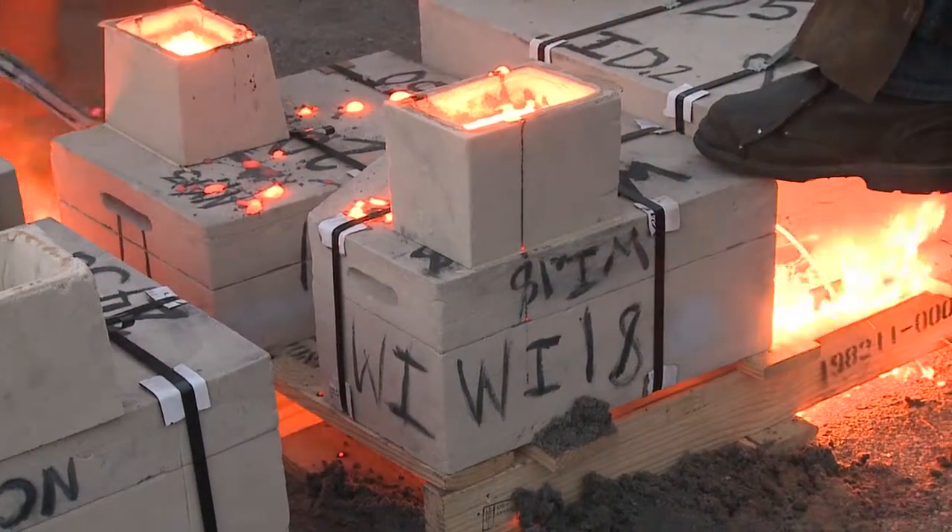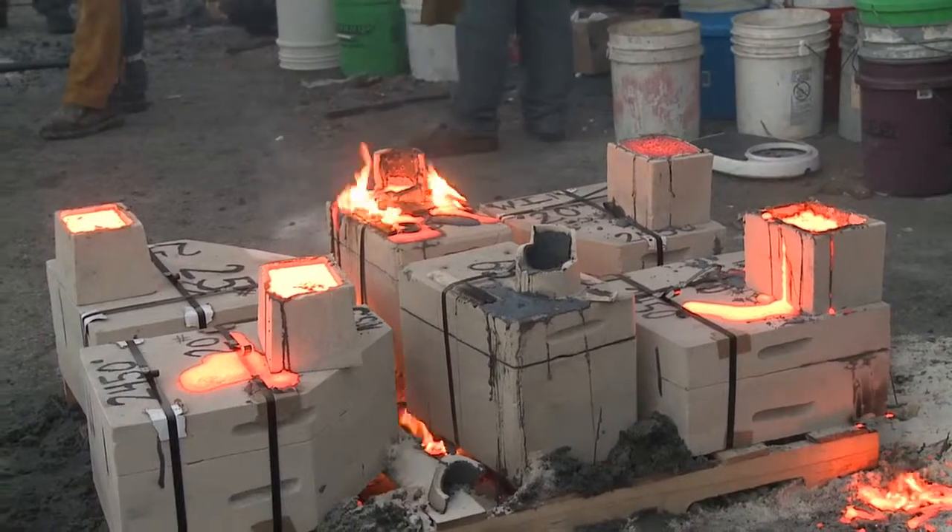When molten iron is poured into these forms and they cool, if we ripped them open right away while they're still orange and glowing, the metal finished product would be very brittle. Since we want this to be cookware — very strong — we leave them to sit and incubate overnight. That gives them a really high tensile strength.